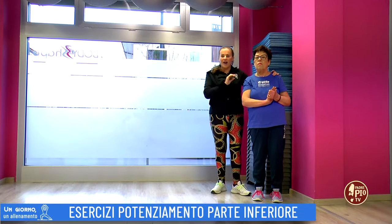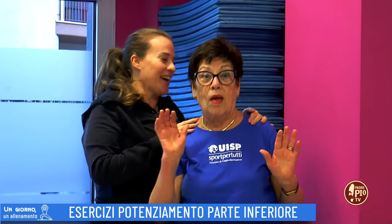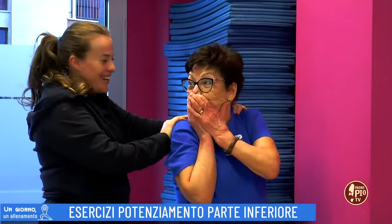With us is our student Angela. Angela, hello. Hello everyone. Let's start our training.